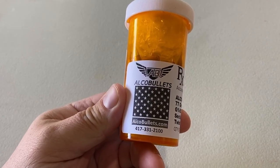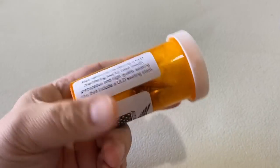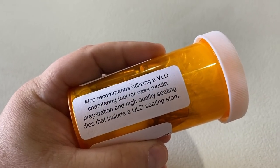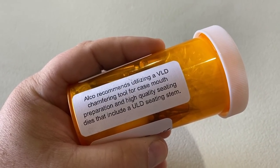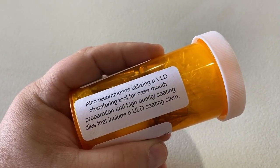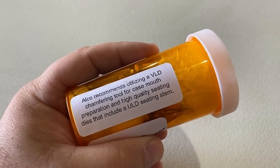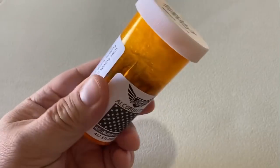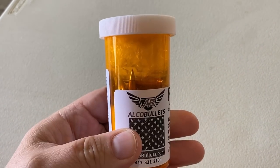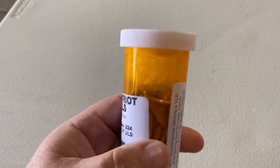ElkoBullets.com — there's their contact information. How to properly take these: Elko recommends utilizing a VLD chamfering tool for case mouth preparation. That makes a lot of sense. And high quality seating dies that include a ULD seating stem. Basically you want to achieve good alignment with these type of projectiles — it's not going to deform or damage anything.